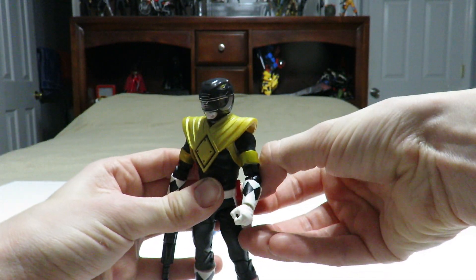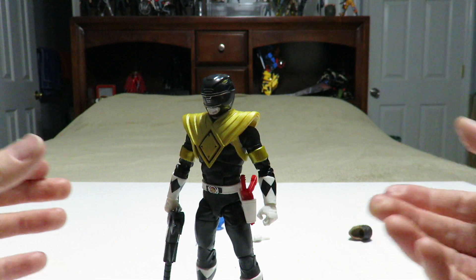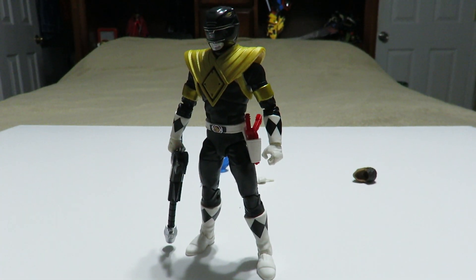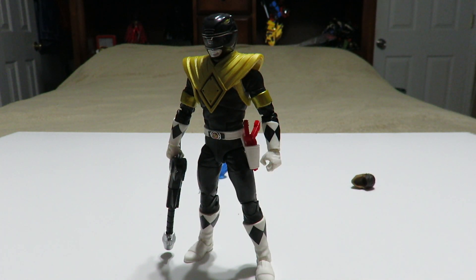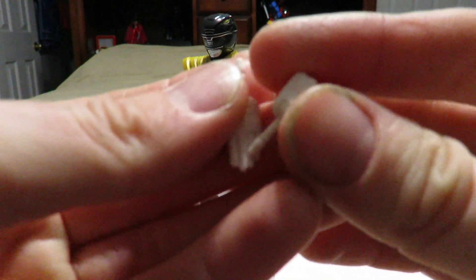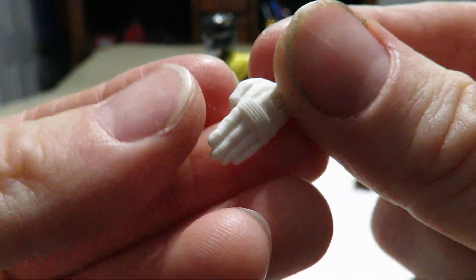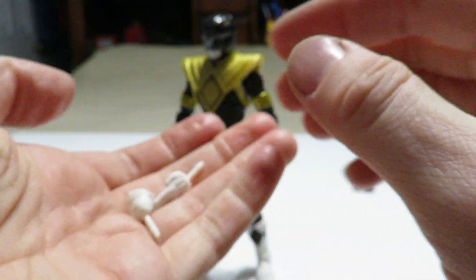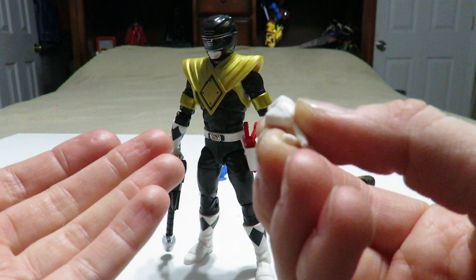I'm just going to leave it in the holster as it's meant to be. The next accessories the figure comes with are some alternate hands — a balled-up fist for the right and a karate chopping hand for the left. That's your alternate hands, pretty standard for the Lightning Collection.